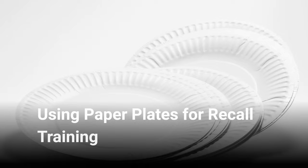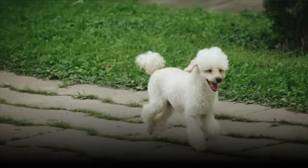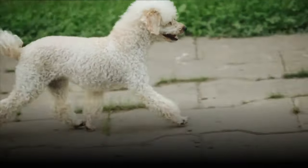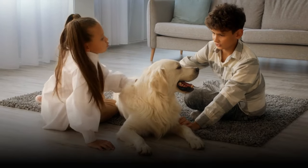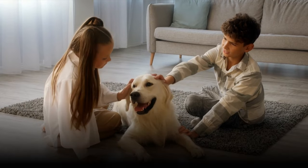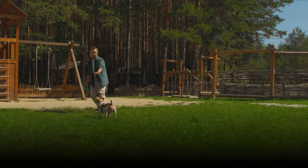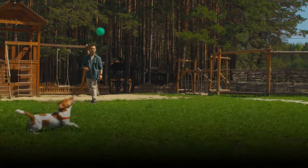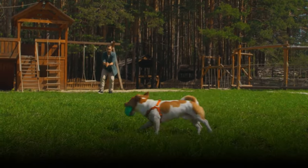Using paper plates for recall training. The basics of recall training are fairly simple, but here is another effective way to go through that — this time with the use of paper plates. It might seem unusual, but this method makes the entire training procedure a lot more fun, while ensuring that your dog ends up learning to come back when called. Recall training with paper plates turns the exercise into a game, which will surely motivate your furry friend and help improve your relationship with it at the same time.